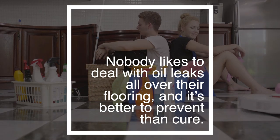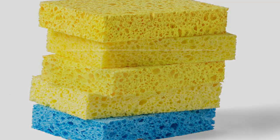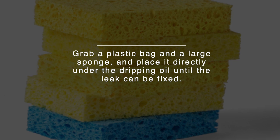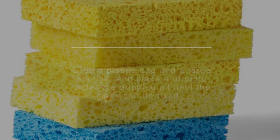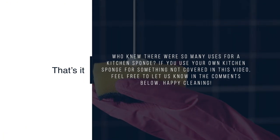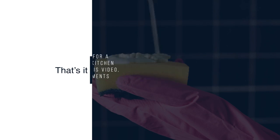29. Soak Up Messy Oil Leaks. Nobody likes to deal with oil leaks all over their flooring, and it's better to prevent than cure. Grab a plastic bag and a large sponge and place it directly under the dripping oil until the leak can be fixed. Who knew there were so many uses for a kitchen sponge? If you use your own kitchen sponge for something not covered in this video, feel free to let us know in the comments below. Happy Cleaning!